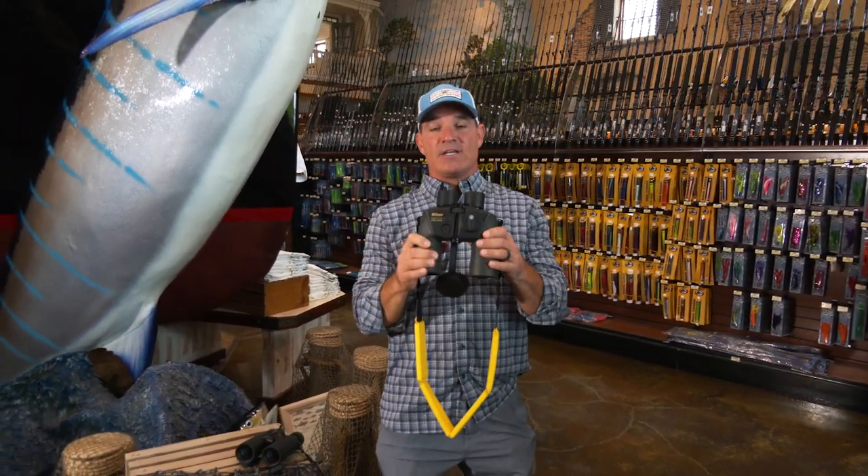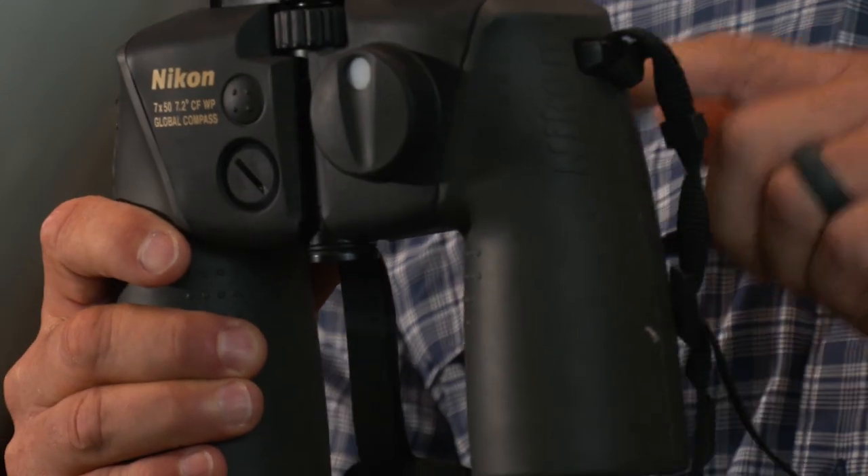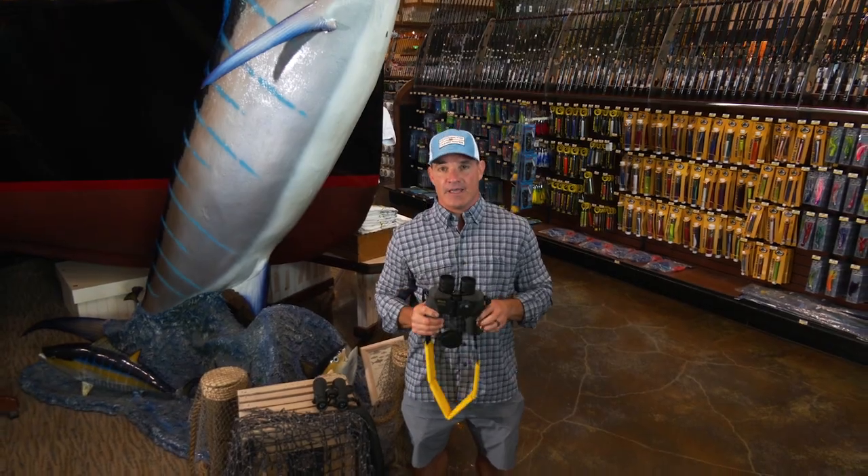This is a huge advantage. Nikon makes over 25 different models that are both waterproof and fog-proof, so you can find a model — whether it's this 7x50 Ocean Pro or whatever — that's perfect for your fishing in the Nikon lineup.